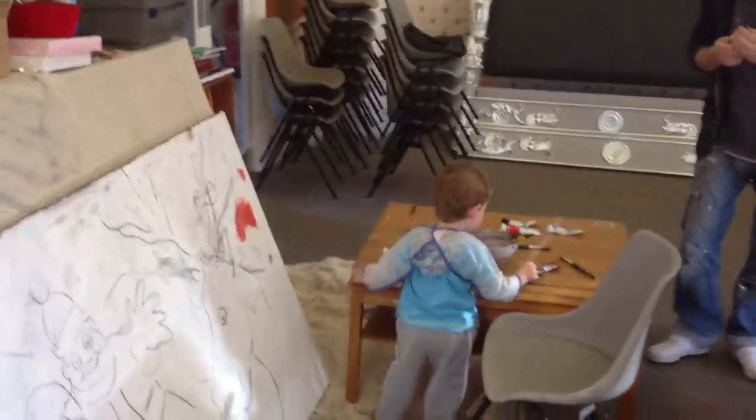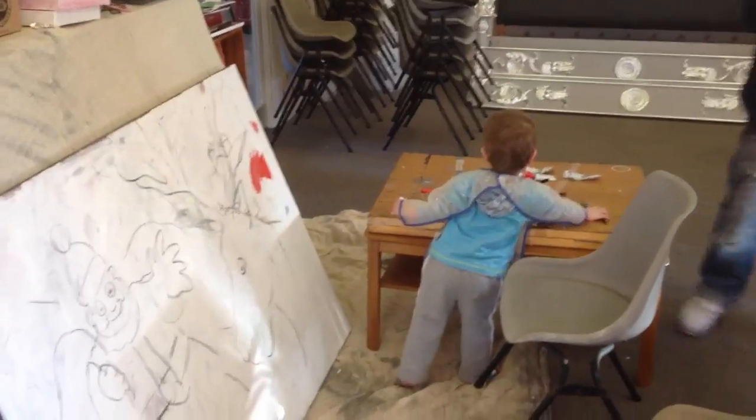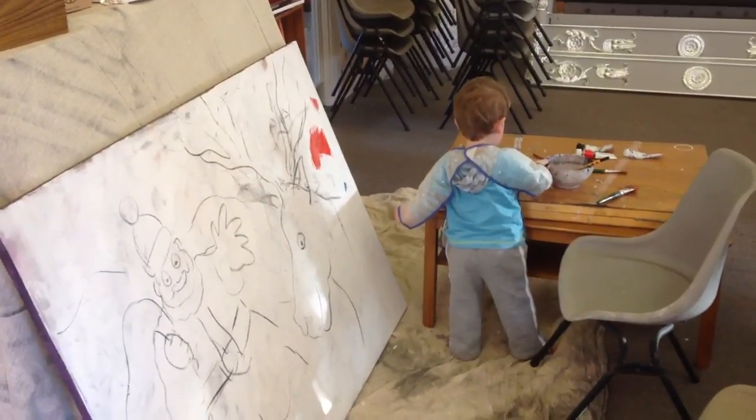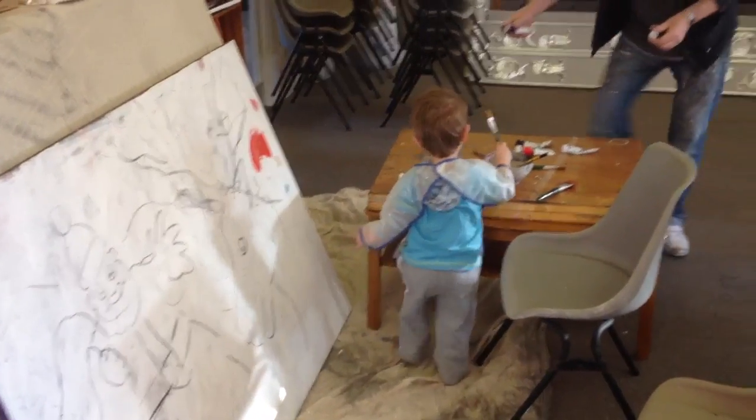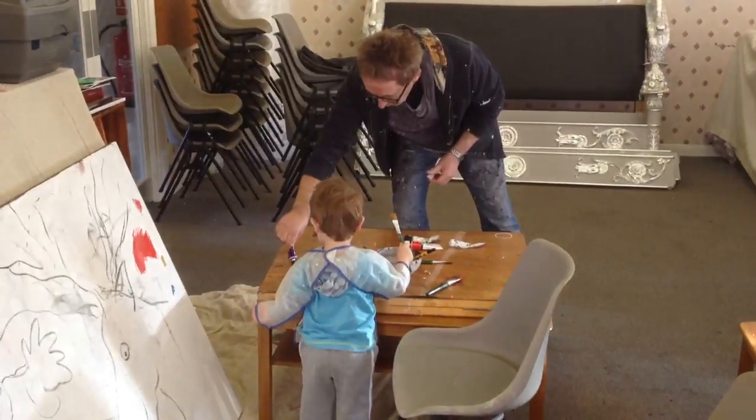What colour have you got to do next? Yellow? Oh this is a nice colour, Toad, look. Purple one, look. That's a nice colour.